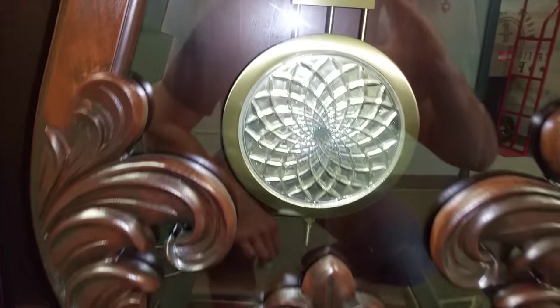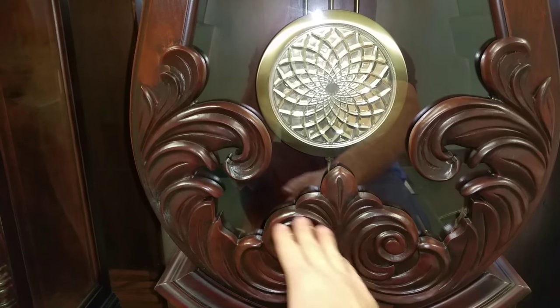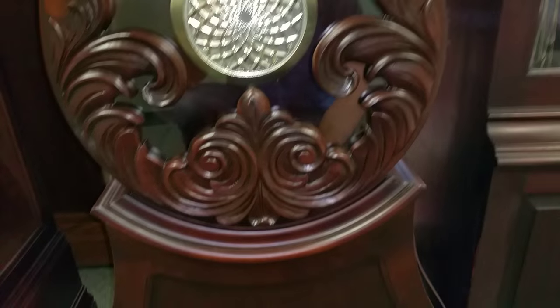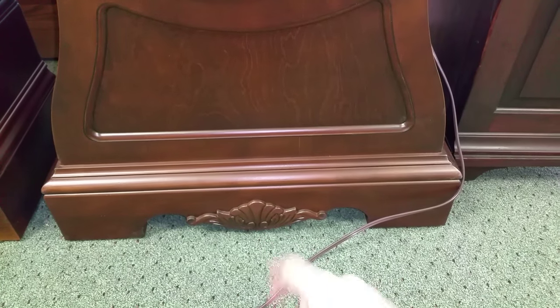Now what really sets this clock apart is this relief or carving on the front of it here. It really shows nicely. Going down to the base, it's got a little bit more carving relief work down here as well.